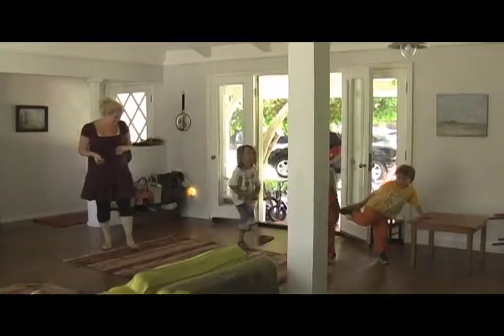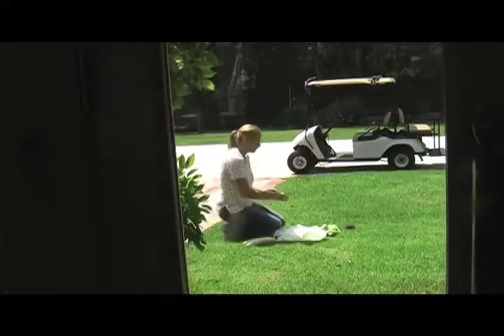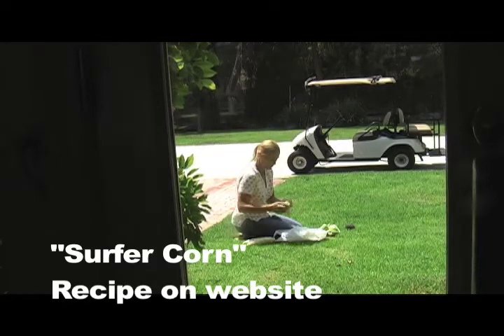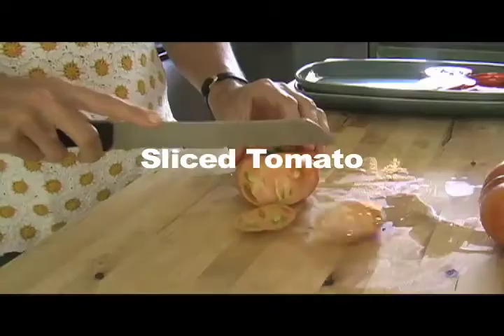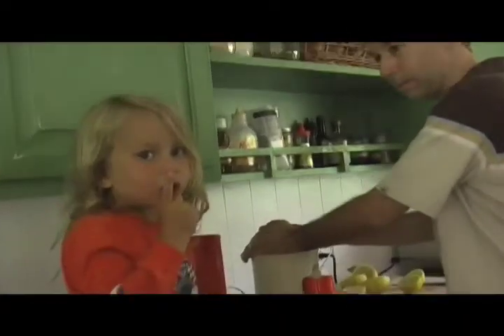The kids came home from school, and good timing because my salad was done and I just needed to husk the corn and prep the sandwiches. For the sandwiches, I put out sliced tomato, lettuce, tartar sauce, and toasted bread. Yauk made fresh lemonade with Skylar.